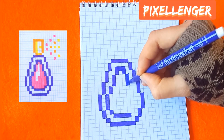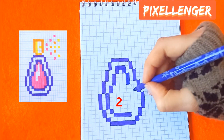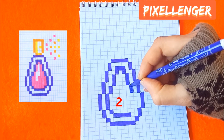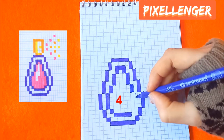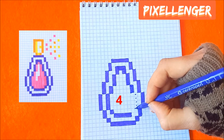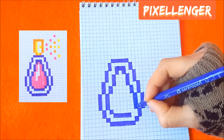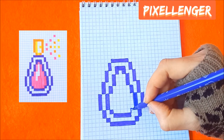Go diagonally to the right coloring three boxes vertically, go diagonally coloring two boxes down, go diagonally coloring four boxes vertically. And one box diagonally here.